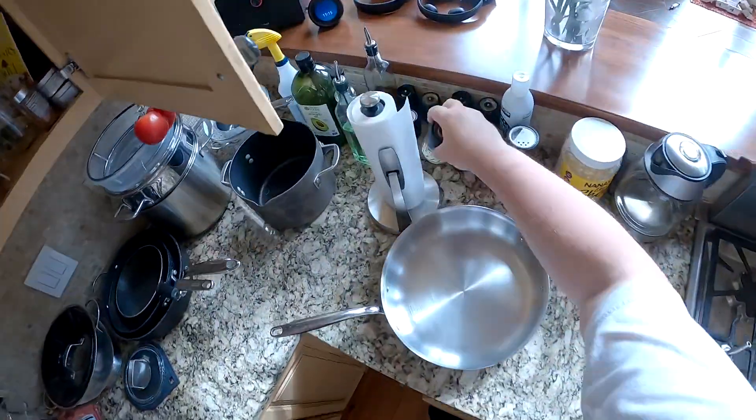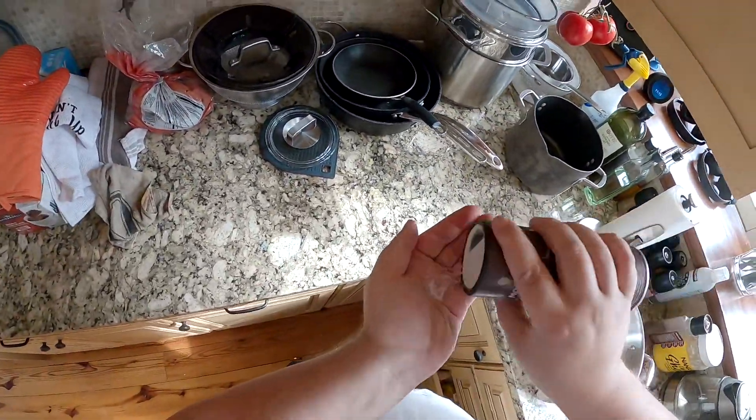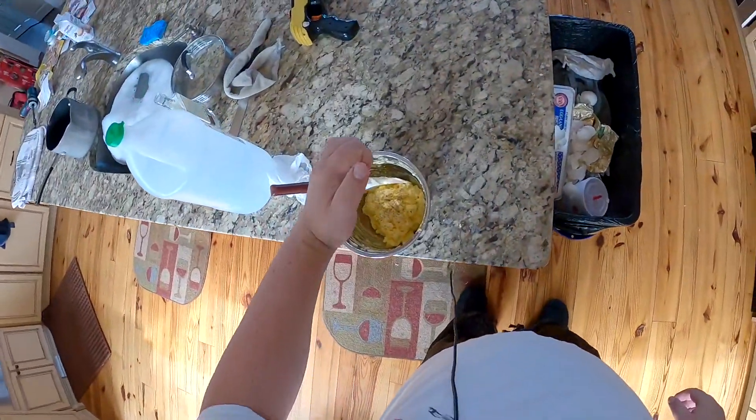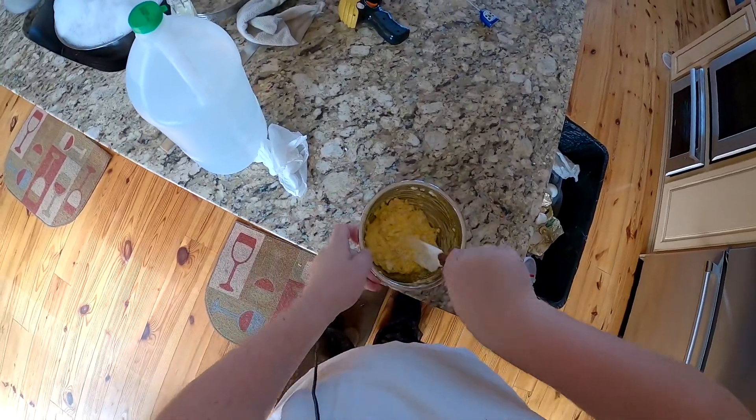I can't add too much because I'm on a low-salt diet, but I'm gonna put whatever I put in my hand, half of that, and then sort of season the egg salad.